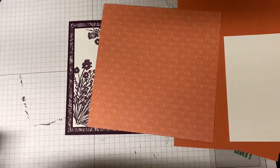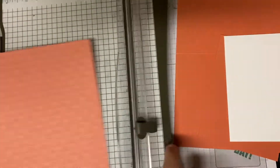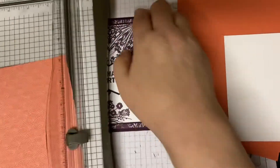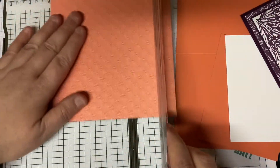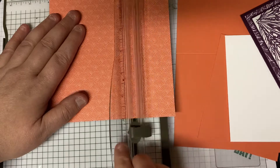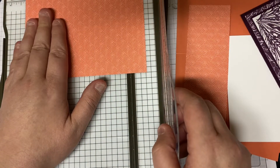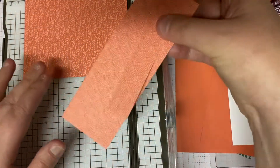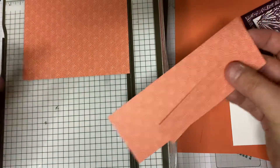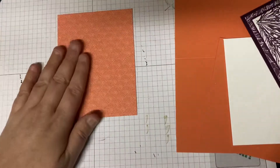We need to cut it down because this is 6x6, so we need to cut it — let me get that out of the way so I can have a flat surface. You need to cut this at four by five and a quarter. And then these two pieces you can save for another card or the inside of the card, whatever you like. So there's our background paper.